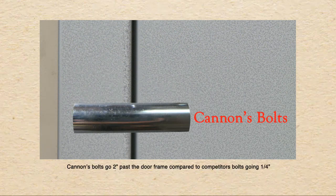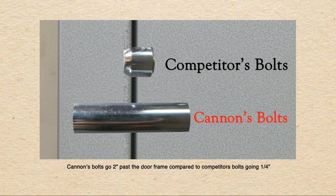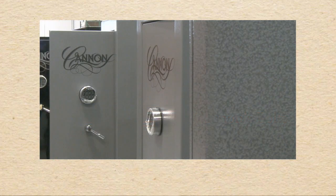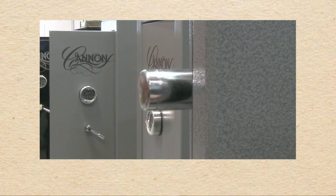When looking at the outside of a safe, you can see that Canon's bolts go further into the door frame versus the competition. The longer the bolts go through the door frame, the stronger it is and protects you more from a pry attack. If your bolt goes through only a quarter of an inch, that means you only need to pry the door a quarter of an inch to break into your safe. That is why we go deeper in and further than the competition.